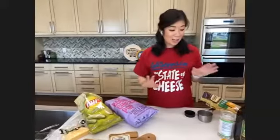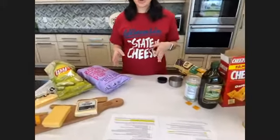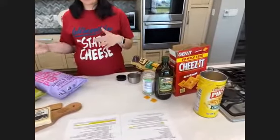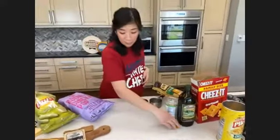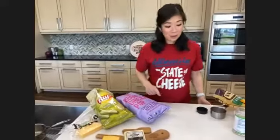Just one more reminder — if you're not into any of the snacks that I'm making today, no worries. Just pick something else to eat. You really can't go wrong with a cheese and snack pairing of any kind. Alright, so let's jump in to our first pairing.